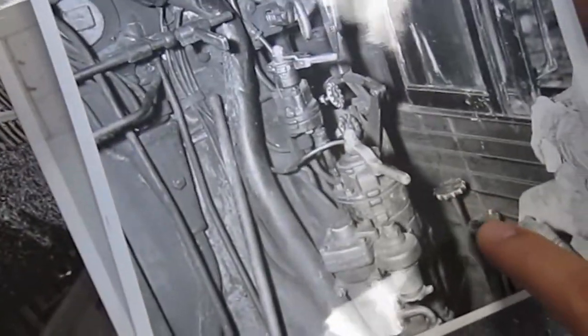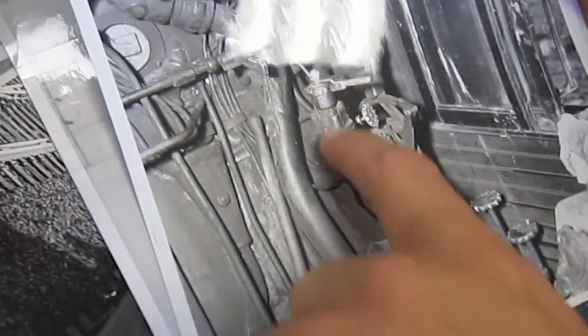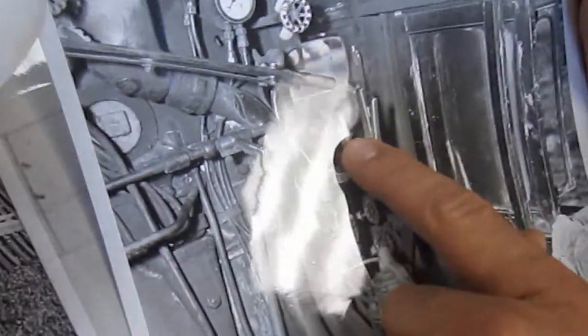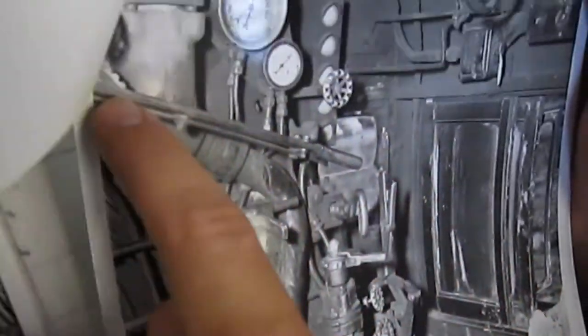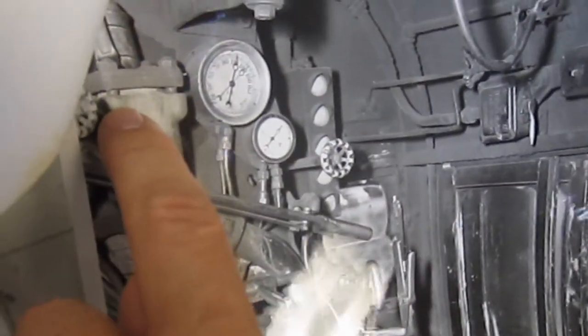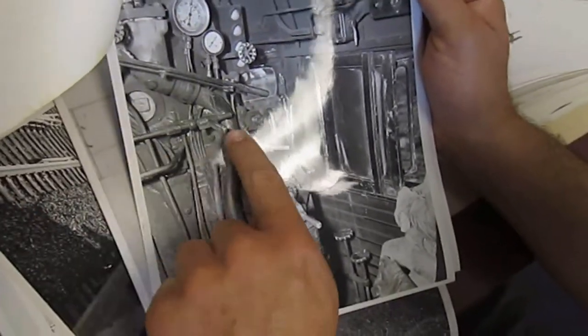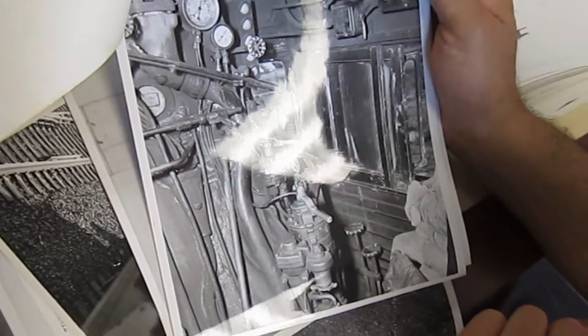These are the water valves for the injector. Automatic brake, independent brake, starting valve for the injector. This is the throttle right here. This is the water pipe coming up from the injector, and the boiler check valve is right here. This is where the water goes into the boiler in the back of the firebox. And the blower lever.